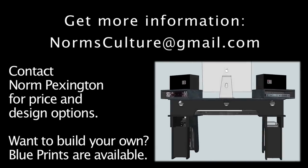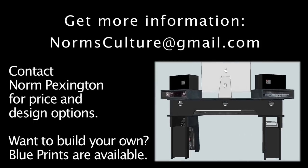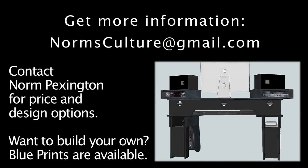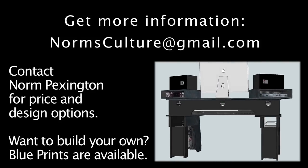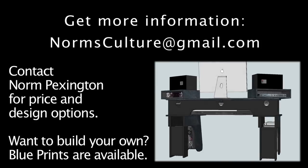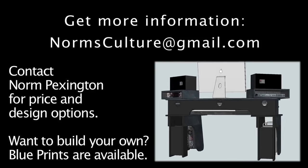Thanks for taking time to check out this video. This is Norm Pexington and I'd be happy to hear from you in regards to price and design options. Send your emails to normsculture at gmail.com. Design options — for example, your synthesizer might require a higher QWERTY table so that it fits underneath the desk, and those kinds of specifications can be met in the building of this product.